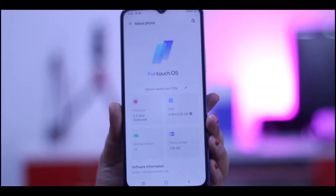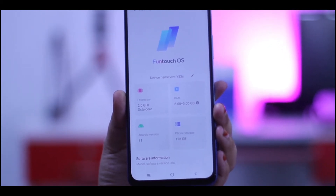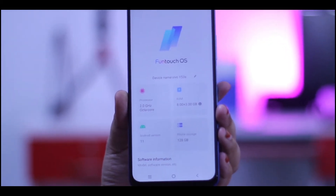The phone has 8GB RAM and 128GB ROM, with a dedicated memory card slot for storage expansion.